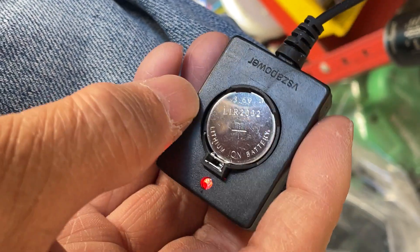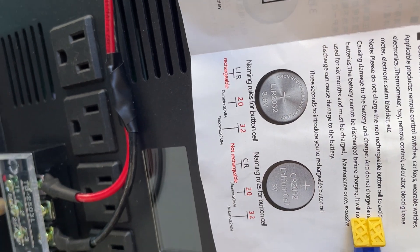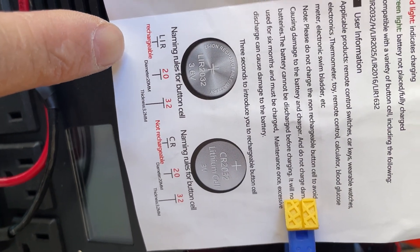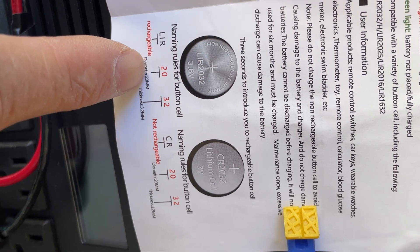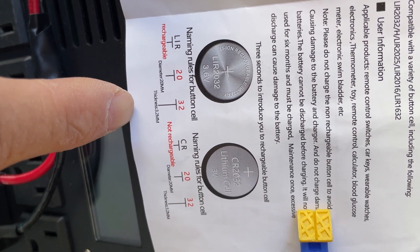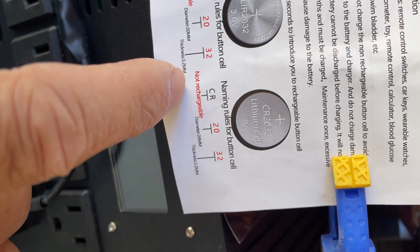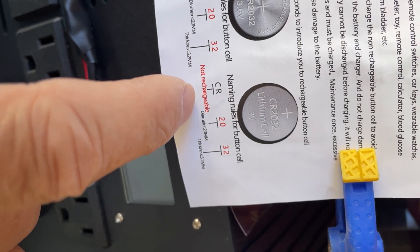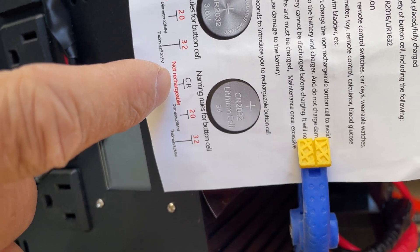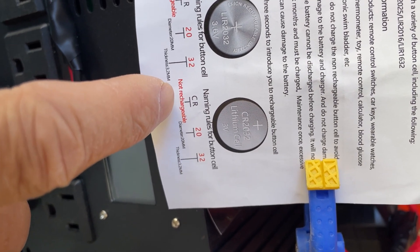You can recharge this in about two hours. So what do all those designations mean? LIR is lithium rechargeable, 20 millimeter in diameter, 3.2 millimeter in thickness. The other one uses CR — C is lithium, R is round — and that designation is non-rechargeable.